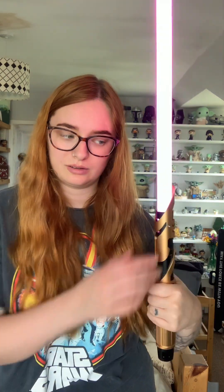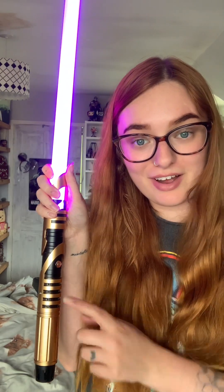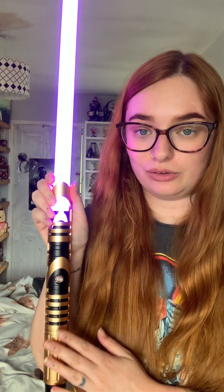It does have light sensors and sound sensors as well. Let me twist it. And when you move it around — overall I love the design of the hilt on this one. The colors are really nice on this as well, they're very vibrant, which I can show again on a darker video. Thank you so much for sending me this. Keep your eyes peeled because there may be something coming in the next few days.